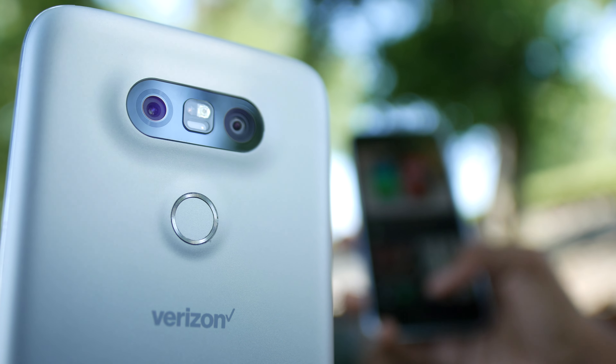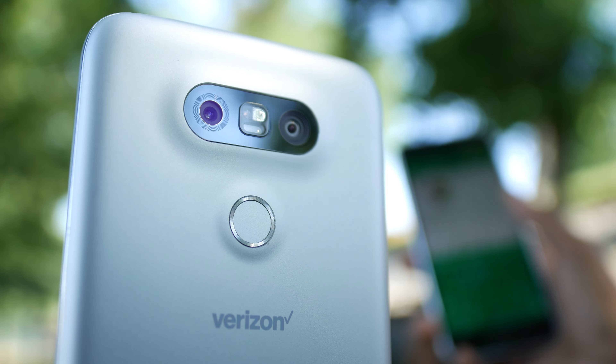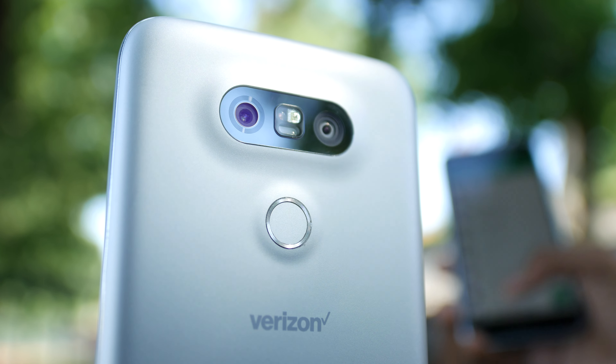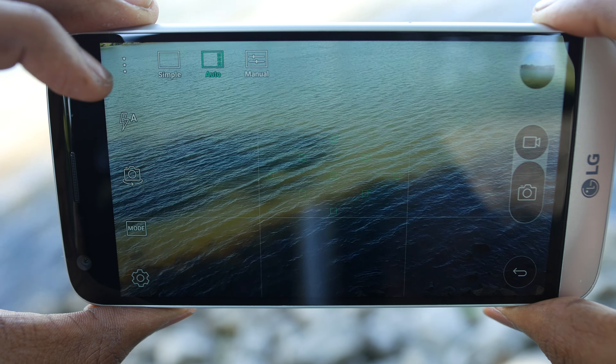My favorite thing about this phone is definitely the two cameras on the back. The main camera is a 16-megapixel sensor with an f/1.8 aperture capable of recording 4K video at 30fps. Then there's a second 8-megapixel wide-angle camera capable of recording 1080p at 30fps, and lastly an 8-megapixel front-facing camera also capable of recording 1080p at 30fps.